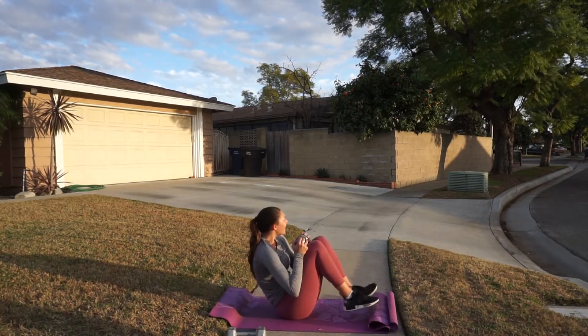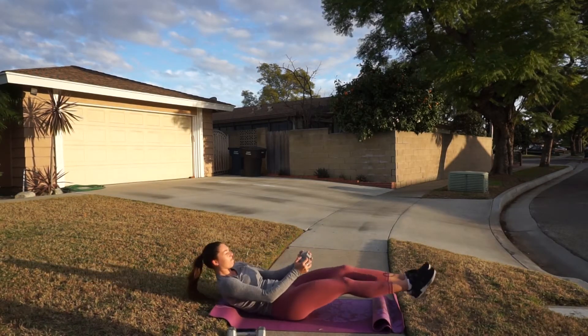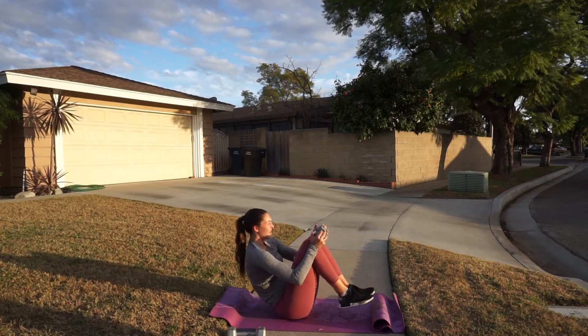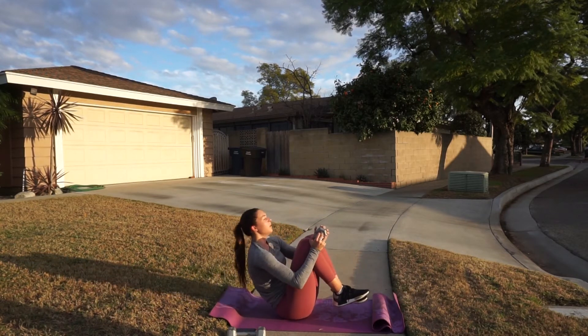I hope you guys enjoyed this video. Let me know what you think, and don't forget to give this video a like. I hope you enjoyed this full body dumbbell only workout — bye guys!